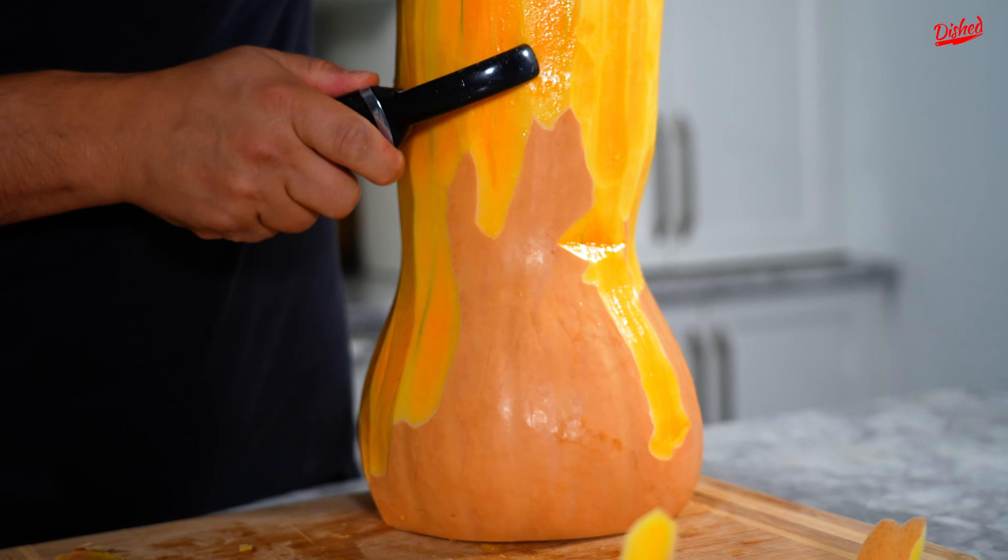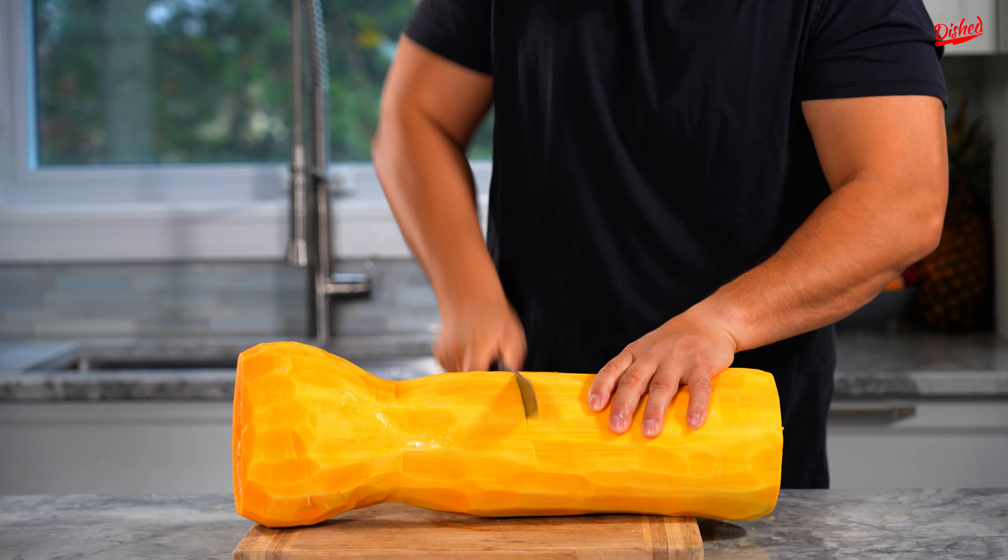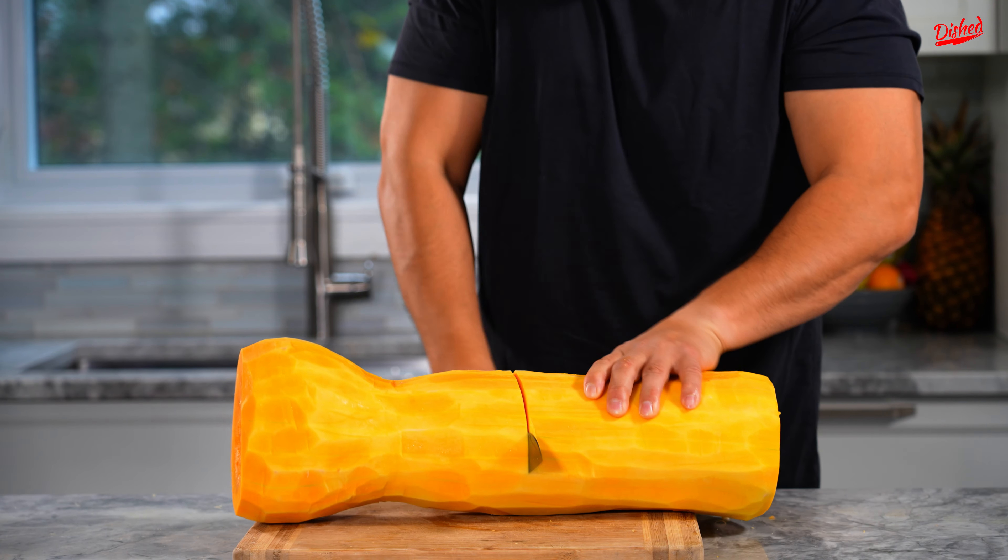When you're peeling it, you wanna make sure that you get to the yellow part. You don't want it to be white. This is an example — bigger is not better.